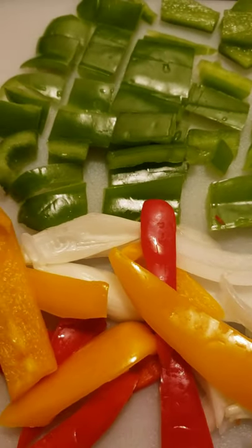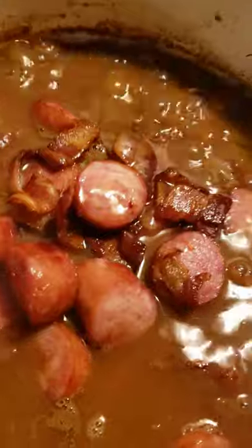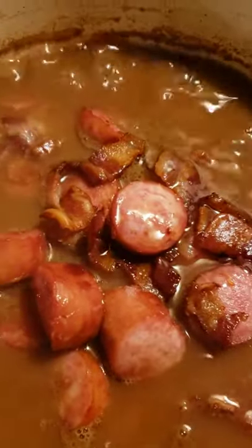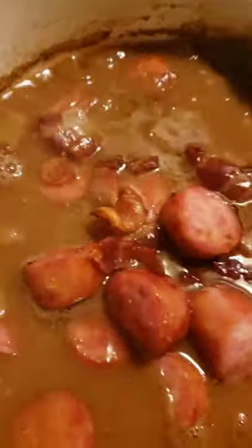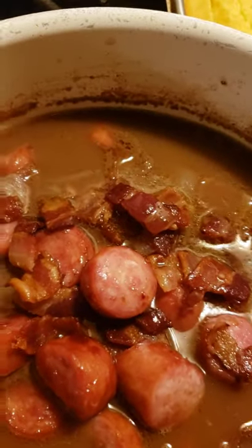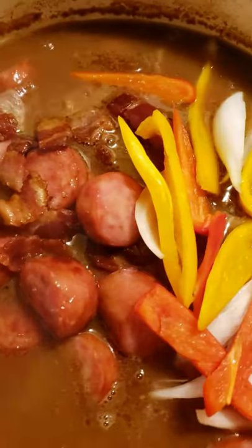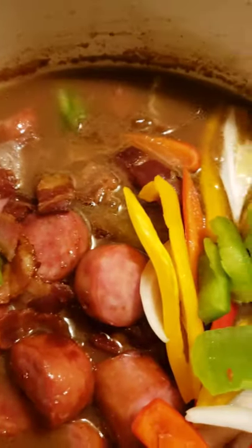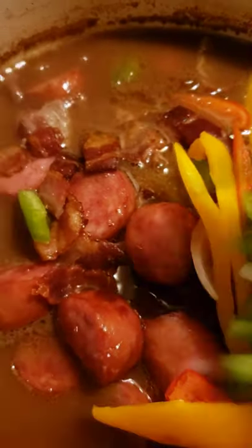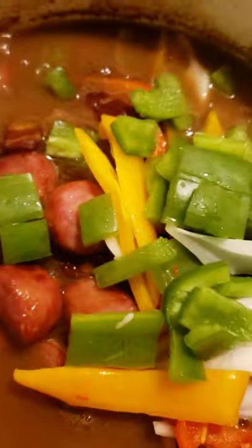So I'm going to go ahead and add my meat here. Now we got this prepared just to go in — just making this quick video to show you. And I'm going to go ahead and add my peppers. I'm going to turn my heat back up, turn my pot back up.